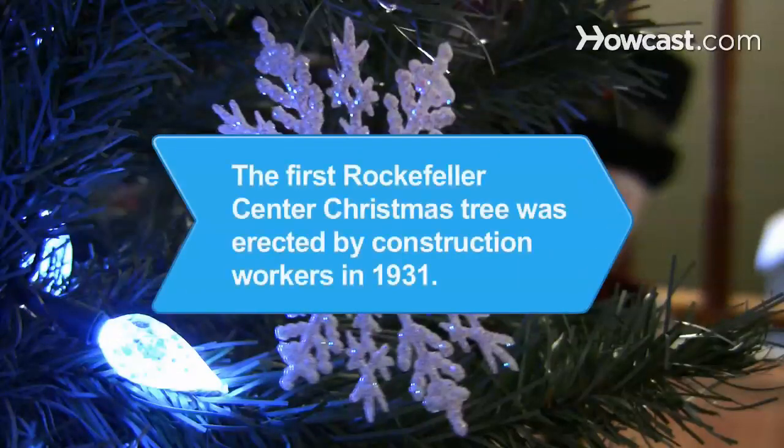Did you know? The first Christmas tree to be placed at the site of Rockefeller Center was actually erected in mud by the construction workers during the Great Depression in 1931, before the center was even completed.